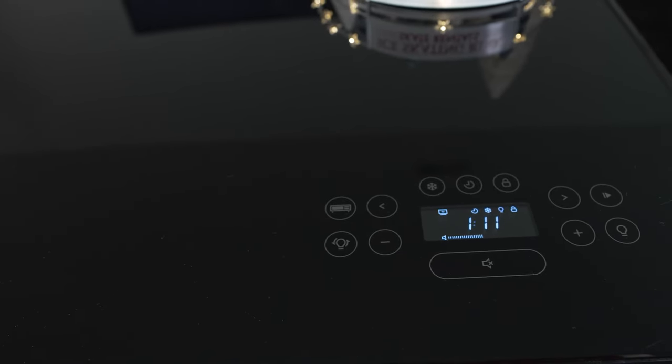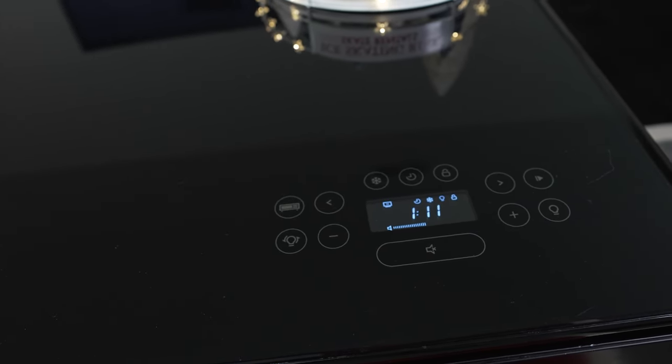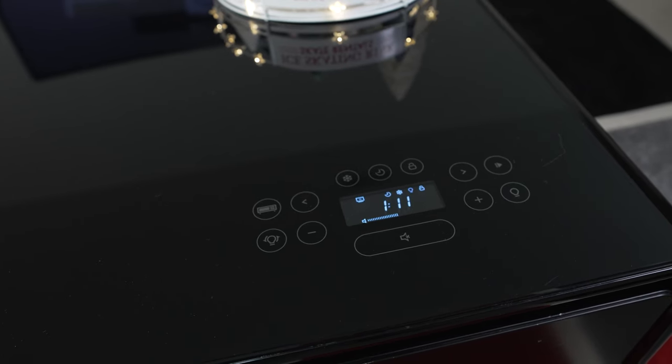Here are a couple things to note about the side table. This thing is a fingerprint magnet. If you have kids, pets, or sweaty hands, it will attract a lot of fingerprints. I would suggest grabbing some Windex, wiping it down so it doesn't leave any streaks, and moving on with your day. It will happen.